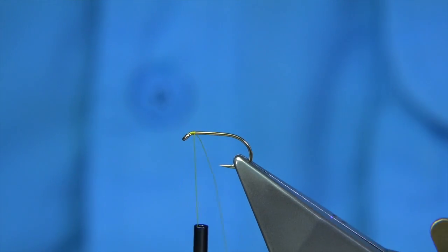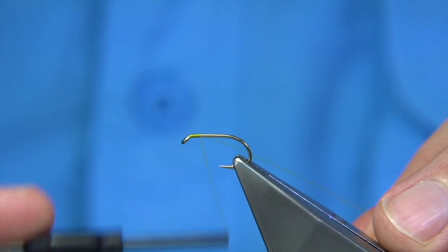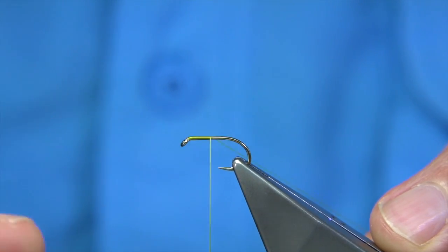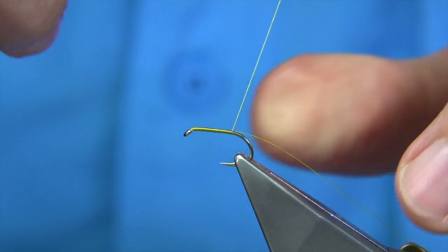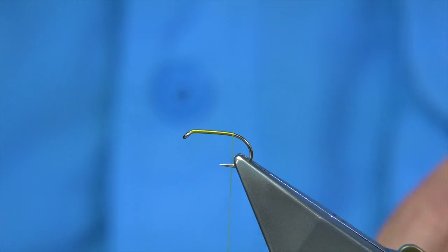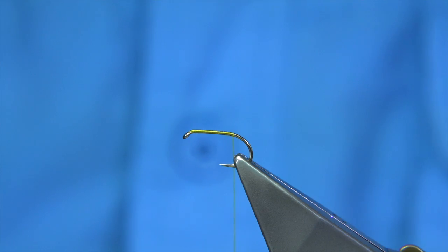We start with the eye of the hook — just going to make sure the vise is tight before we start. Then wind down. It's an unusual hook to tie on, so getting the style right is about okay. Take the thread to the point, just baste it just before it goes round the bend.